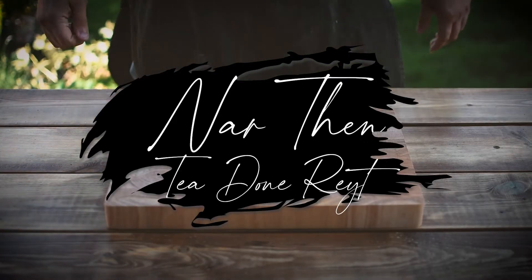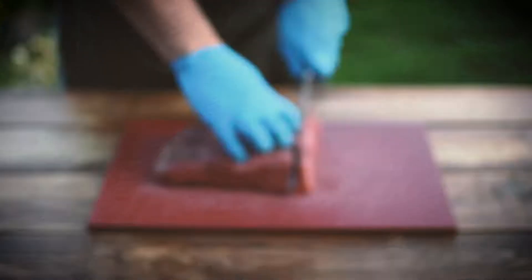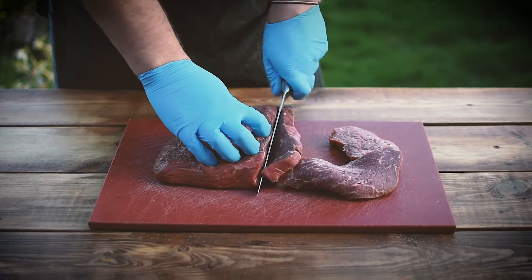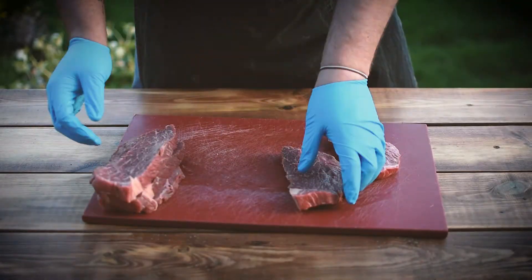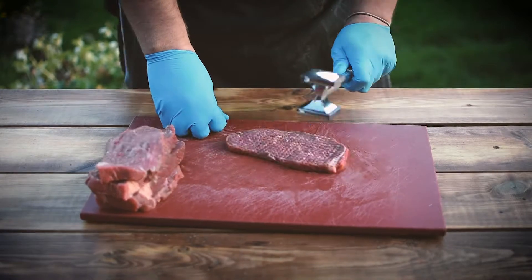Now then, how we doing? So to eat we're going to make beef stroganoff. Now normally you'd use sirloin, ribeye, rump or fillet, but I'm tight and I'm a Yorkshireman so we're using silverside.